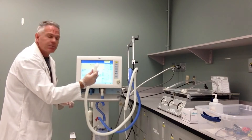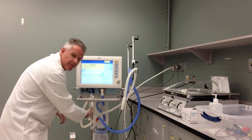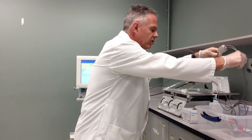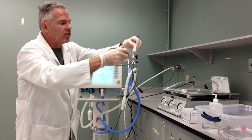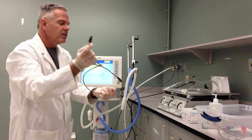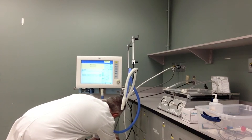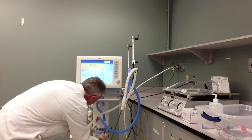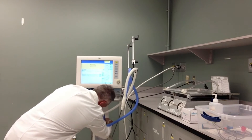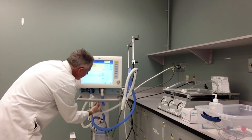The expiratory side attaches right here to the exhalation valve. Each ventilator is going to be unique. The next part of this, as it comes clean and ready for use for our patient, is the heating wires that are going to connect the humidifier to our circuit. I keep these wires clean. This plugs into the appropriate fitting at the back on the side of the humidifier. One part connects to the heated side of the circuit just at the back, and the other part connects to the exhalation part of the circuit.